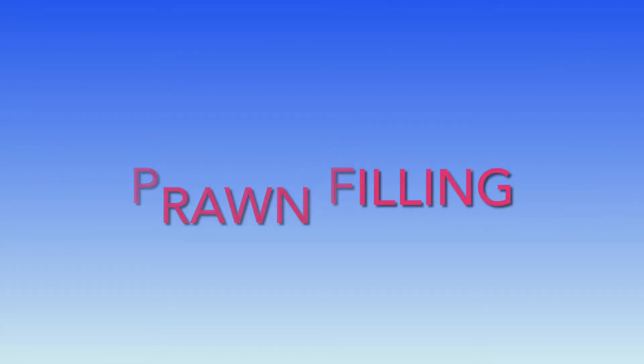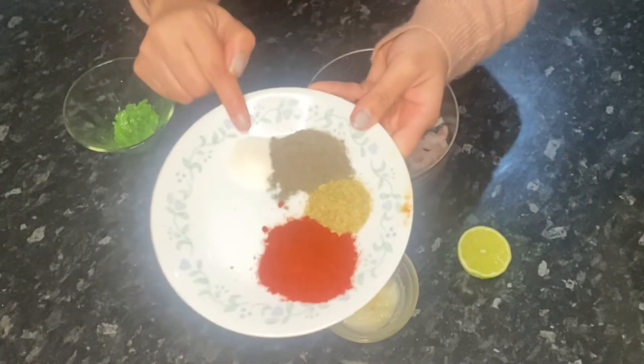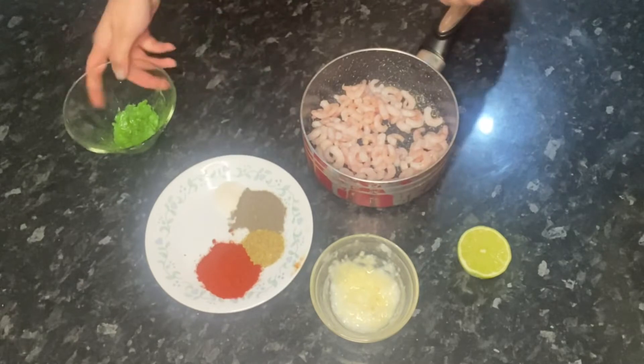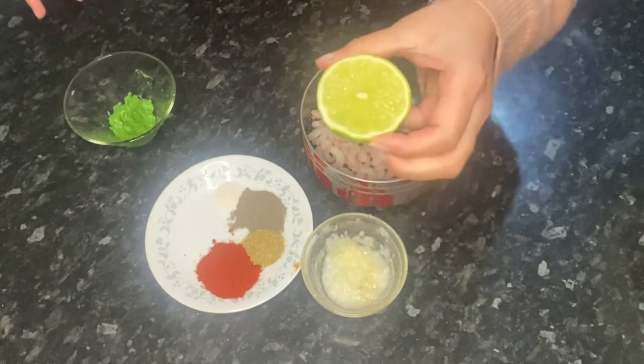Now let's move on to the prawn filling for our tacos. I have 300 grams of prawns, half a teaspoon of salt, one and a half teaspoons black pepper, one teaspoon dry coriander, one tablespoon red chili, one teaspoon chili paste, one tablespoon of ginger and garlic paste, and also half a lime.